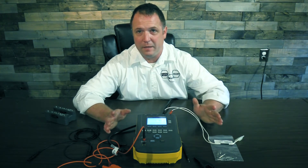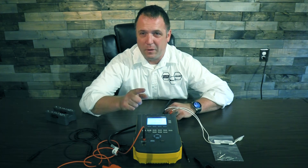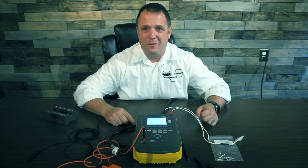Look at that — we connected the entire defib one time and we've done all the testing we need. It is a big time saver. Now the question is going to be: what if my defibrillator has five leads or it's a 12-lead? Check back for our next video and we'll show you how to do that. Thank you.